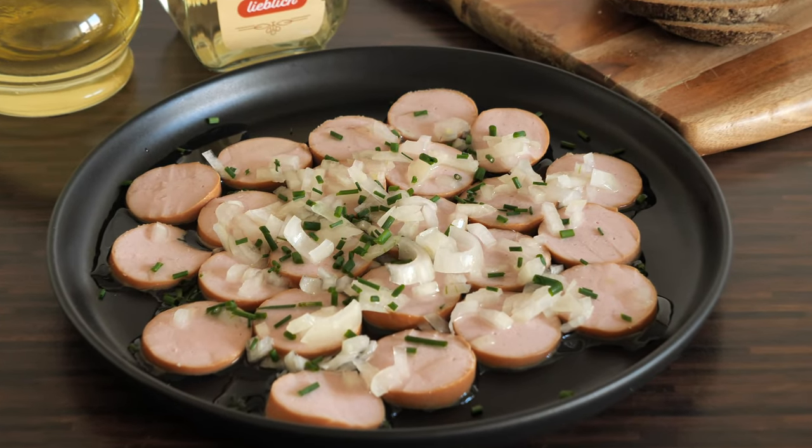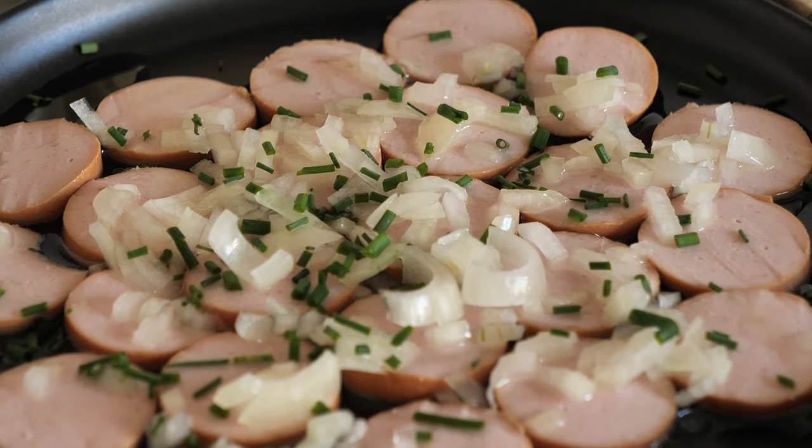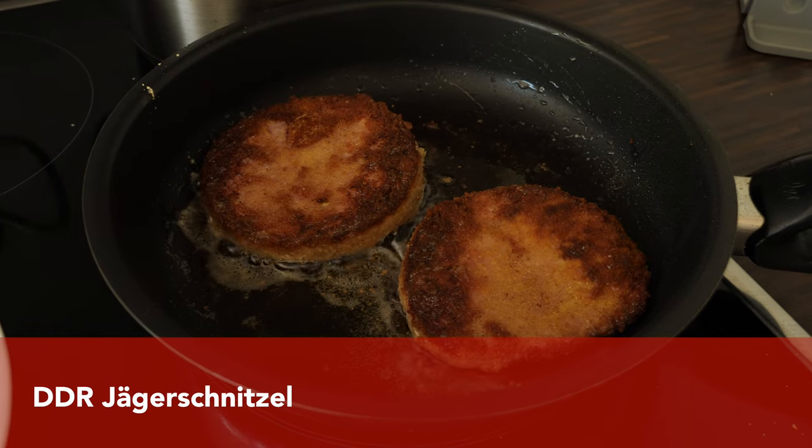Wurst mit Musik can be eaten as a snack with a nice piece of bread. By the way, here in Hesse we don't serve sausage with the music — we serve hand cheese with the music. It's a Frankfurt speciality and I'll put the link to the recipe in the description box below.